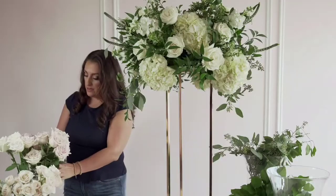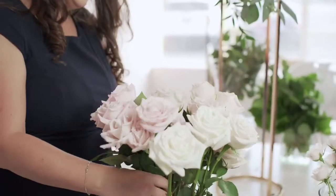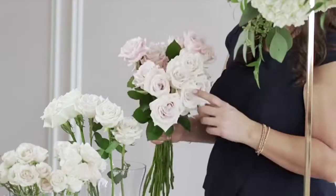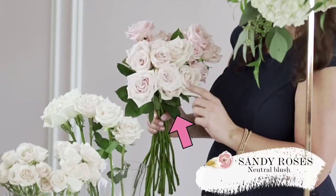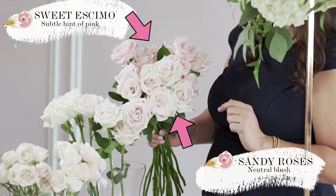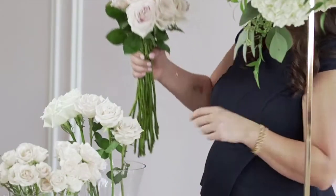Next I'm going to move to my blush roses. I have two varieties of blush roses here — the difference is very subtle, but it really does show. We have our sandy roses, which are a very neutral blush, and then our sweet Eskimo, which has a subtle hint of pink to it.